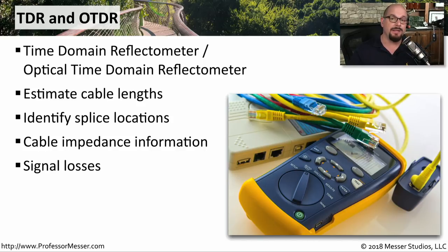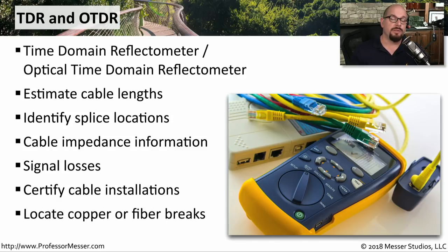These TDRs often work with software that allows you to log every single connection that you're testing, so at the end you can create a report that verifies that everything on the network is working as expected. Or if you're concerned that there's a cut in your fiber or copper, you can plug in a TDR and know exactly how far down that run you have the break.